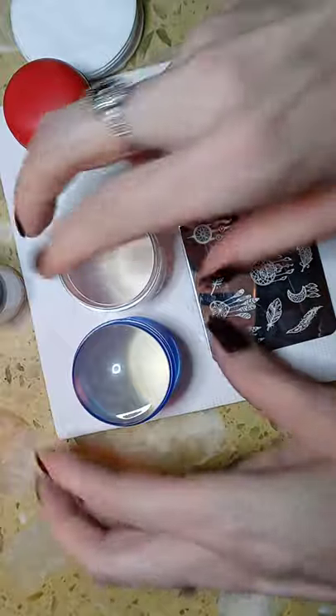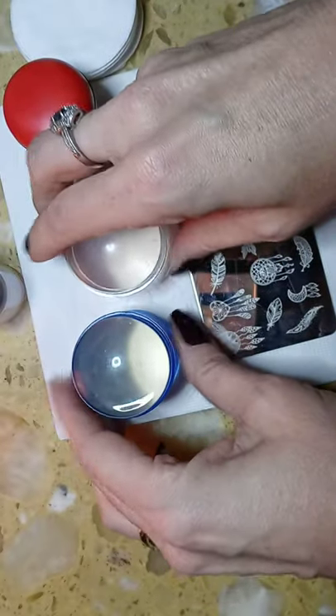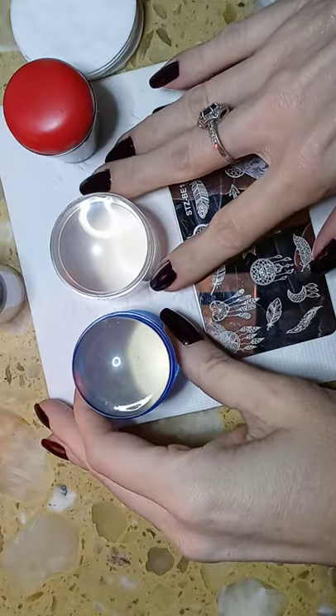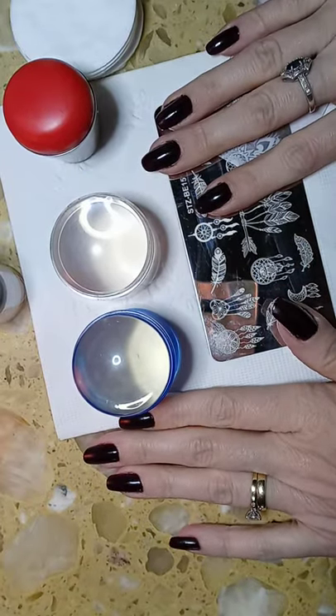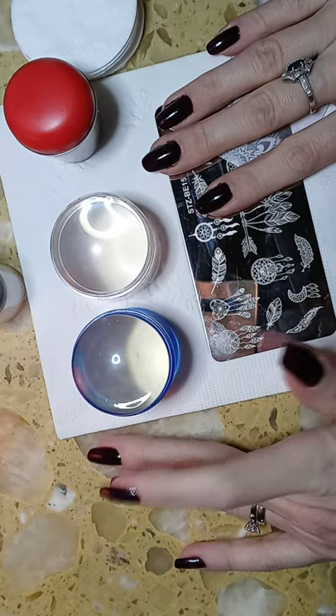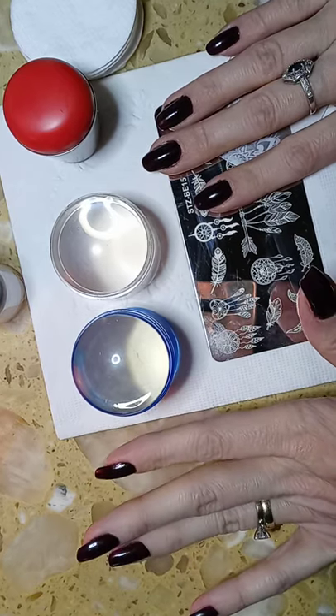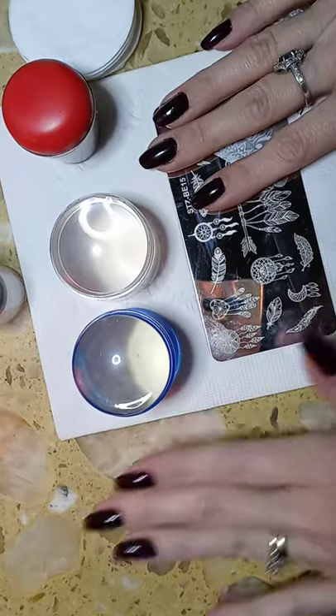What you have to do for your stampers, especially the clear ones — there's another channel I'm subscribed to, Snazzy Nail Art by Tia. She has a lot of videos on how to clean your stampers and I learned this from watching her channel. Don't be like me — I didn't know it was all contingent on your stamper. I have literally bought about 50 stampers, that's 5-0 ladies, so don't be like me.